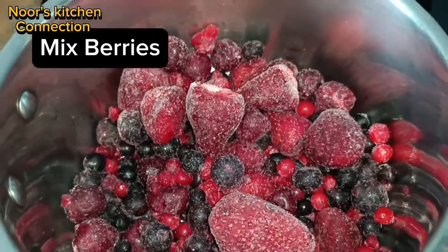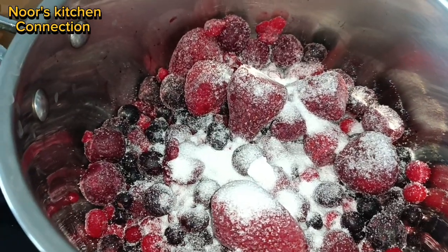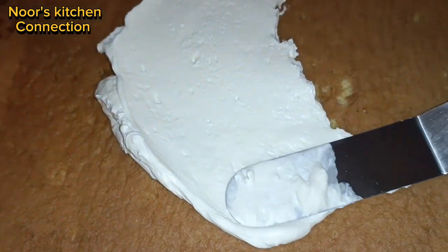Now we'll prepare the berry filling. I've taken mixed berries — frozen ones. Add some sugar to them and let them simmer on low to medium heat, then let the mixture cool down.